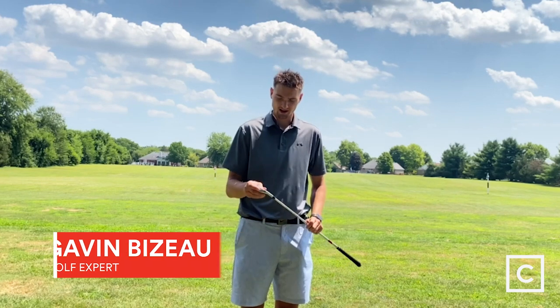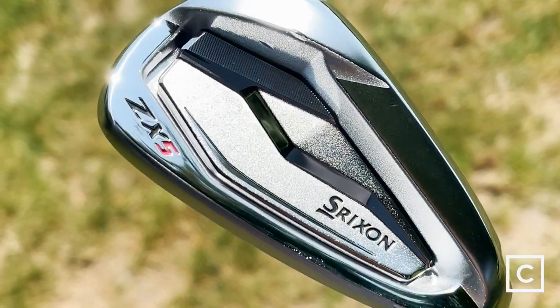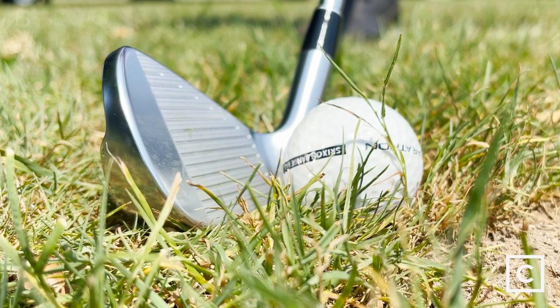Hey guys, my name is Gavin B. I'm a golf expert at Curated, and today I'm reviewing the Srixon ZX5 irons. First off, I want to say that I am not sponsored by any of these brands. These are my personal opinions on these irons.